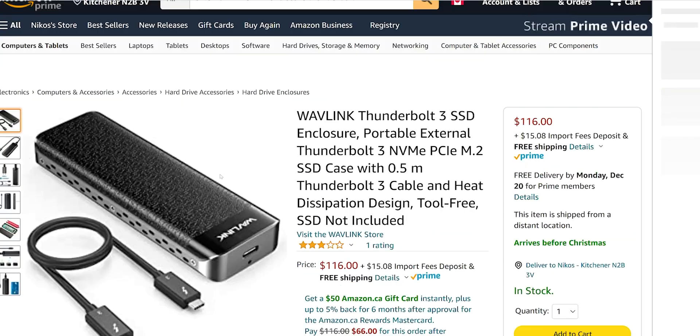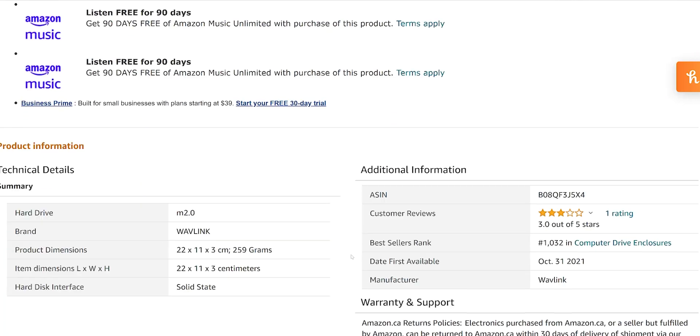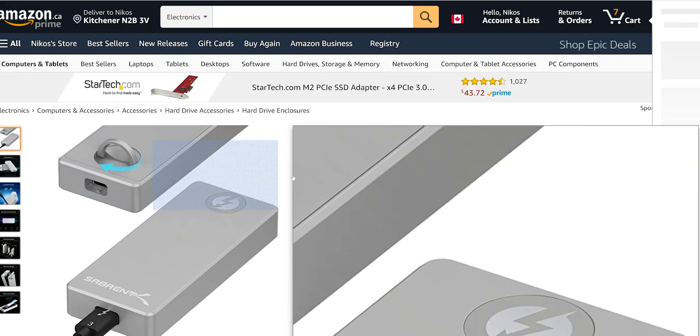The idea that you're going to get what you're seeing advertised is not always the case with these things. You literally have to do your own tests to see which ones will take you to where you need to go.